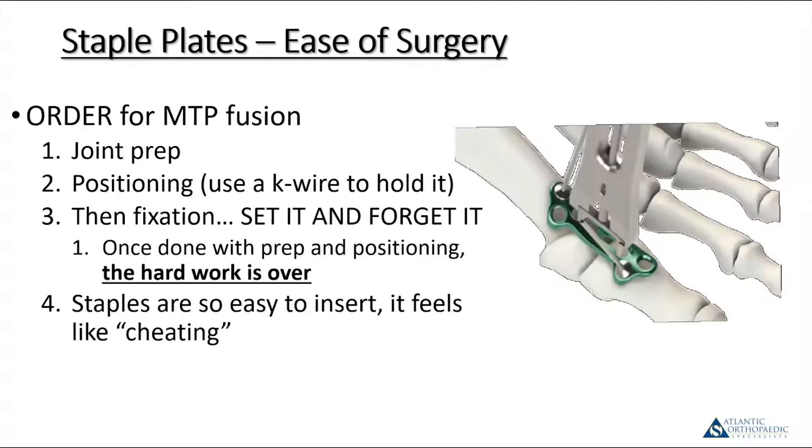So how do you use this combined staple plate construct for a metatarsophalangeal joint fusion? Standard dorsal approach, typically. Joint preparation using a cup and cone reamer system — in some cases a flat cut if it's a revision or there's abnormal anatomy. Typically, I get the toe where I think I want it and K-wire it. This K-wire doesn't have to be as precisely positioned as for a lag screw; it just needs to be across the joint to hold position. At that point, double- and triple-check your alignment using the flat plate and x-rays.